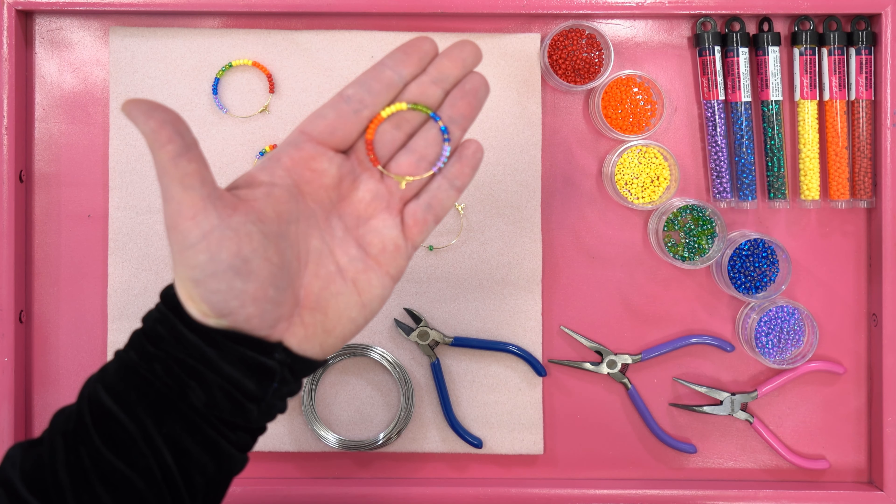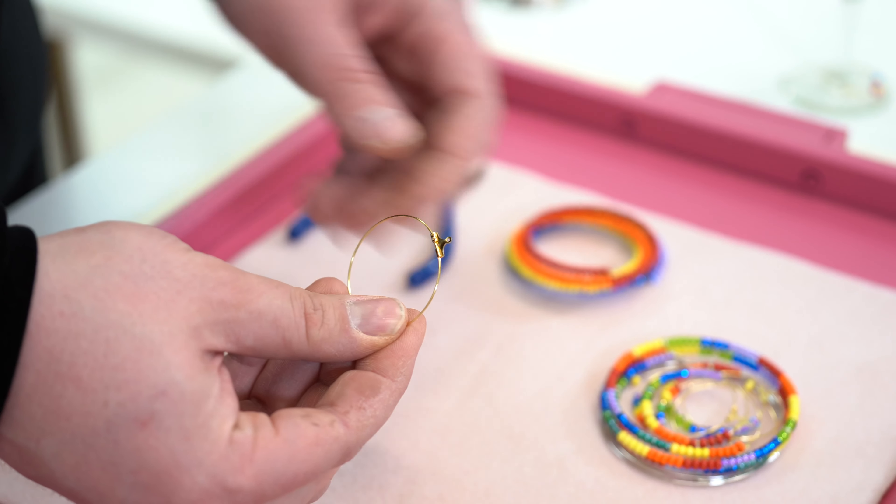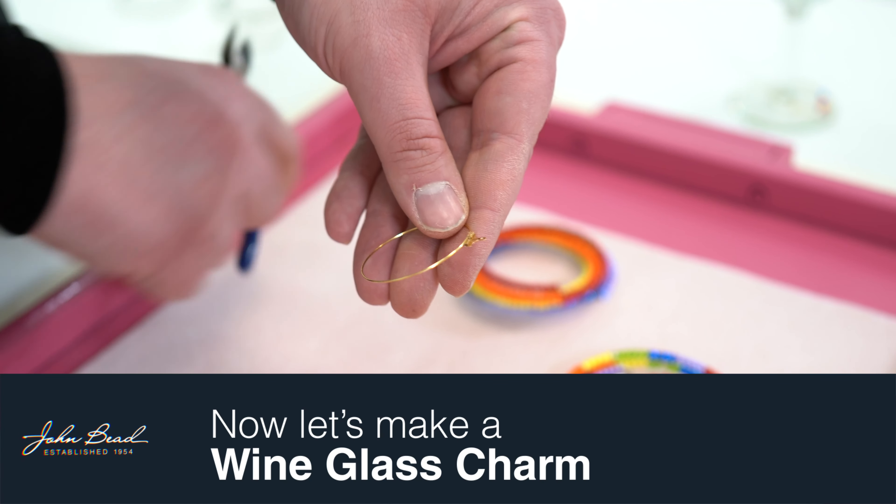Now, that's a craft that's great for all ages, but I want to make this perhaps a little bit more of an adult craft. Using your pliers, remove the housing from the top.